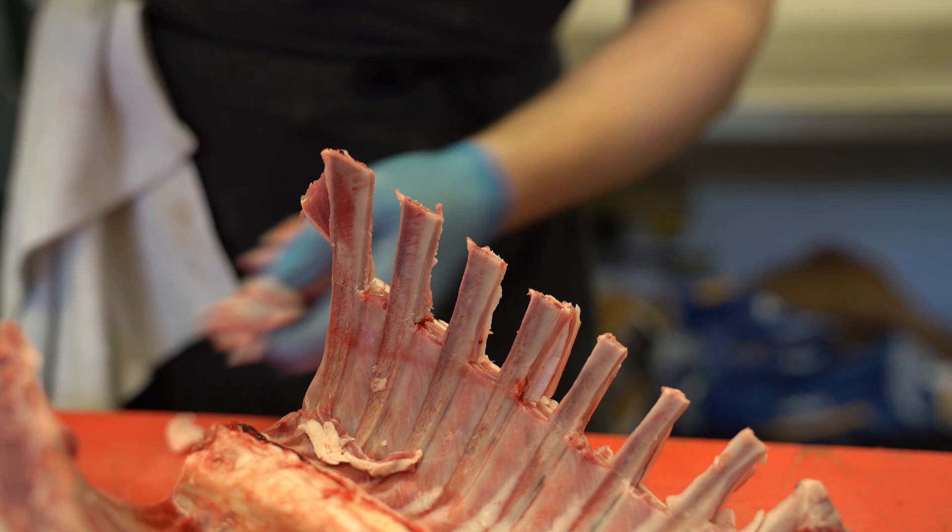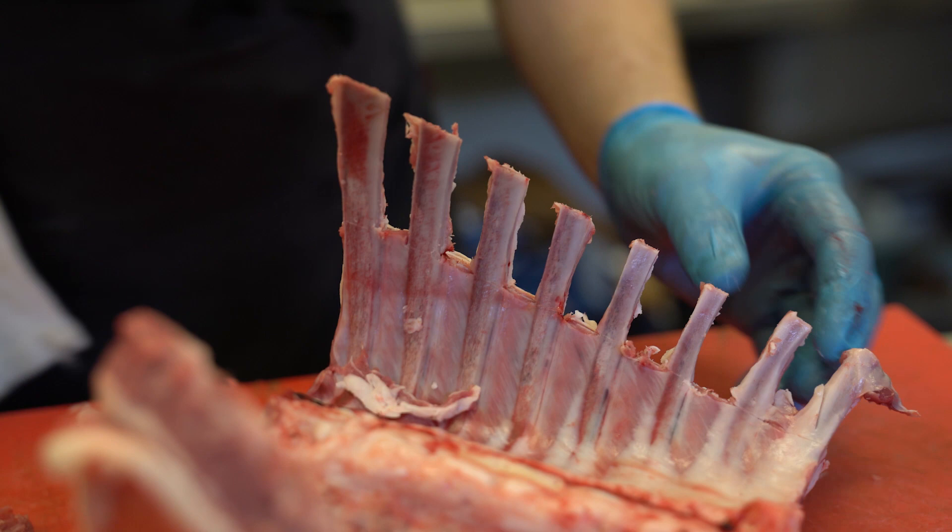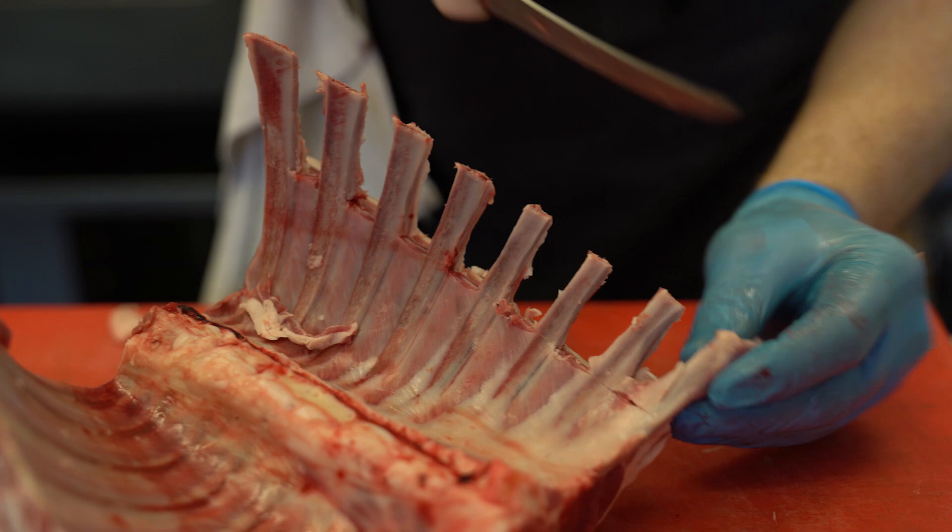Now we choose to trim the rack up on the bone — here as a double rack. This way it just provides a lot more strength and stability to the piece of meat.